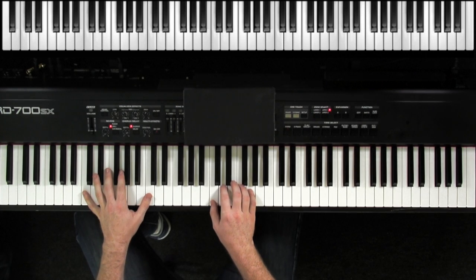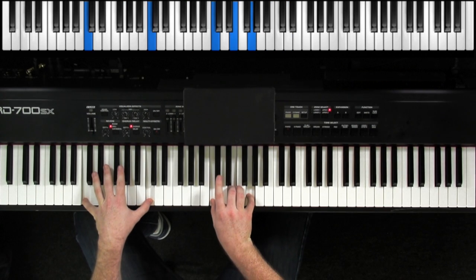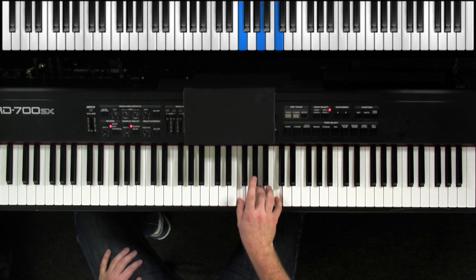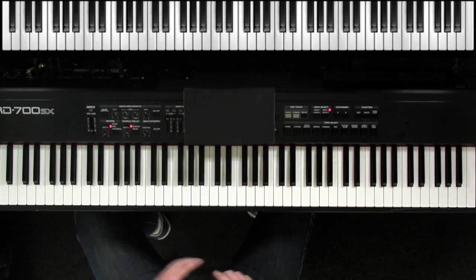So that's the triad. Now, in order to be a foundational instrument, we need to keep our voicings in a specific register of the piano. If we start moving too high, it won't feel as strong. So for example, if I played in the key of C, I could play C, F, G, and C. Notice that in my right hand I'm just playing triads. Now there's nothing wrong with that, but if we change to a different key, it won't sound necessarily as strong.